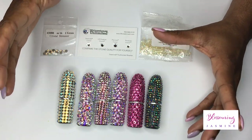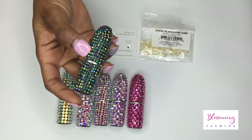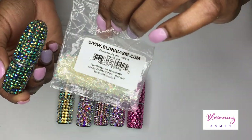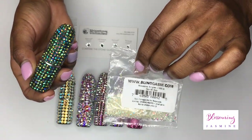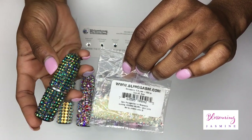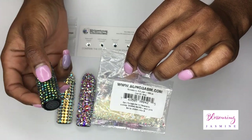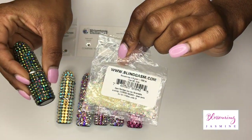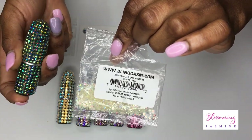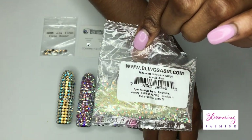If you're blinging anything, I want you to know what your options are when it comes to sparkle. The first stone I want to discuss is your resin stone. I purchased this stone from blingasm.com. This is most likely the cheapest stone that you can purchase. Anything cheaper than this would most likely be a plastic stone. The stones do not have a backing.